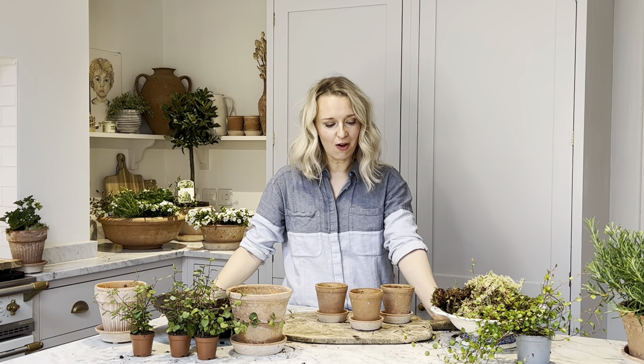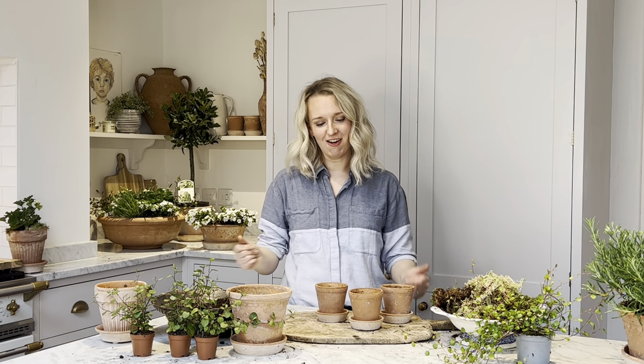The next kits to pot up are the two Angel Vine kits — the Angel Vine Trio kit and the Angel Vine kit.